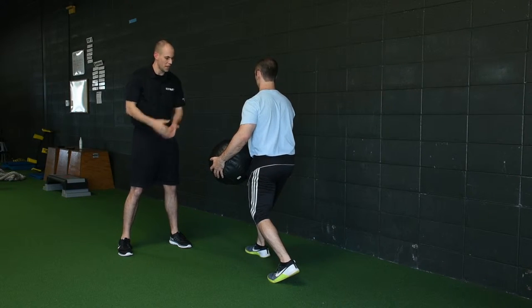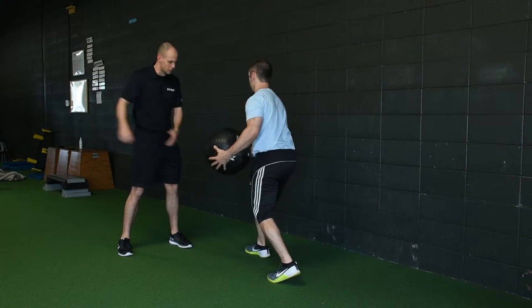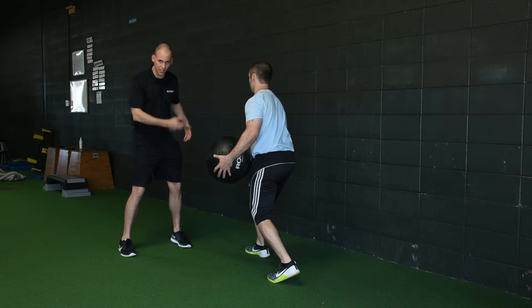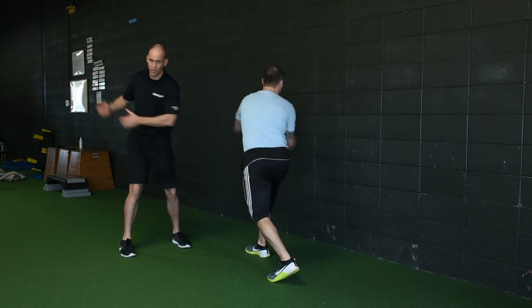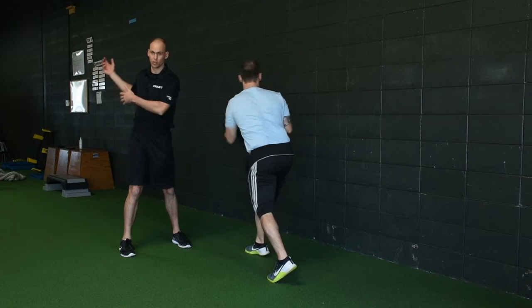He should have a little bit of a right butt, and he's going to scoop underhanded to the wall. That's going to teach him how to get into his right hip. He's also dynamically trunk rotating to the right here.